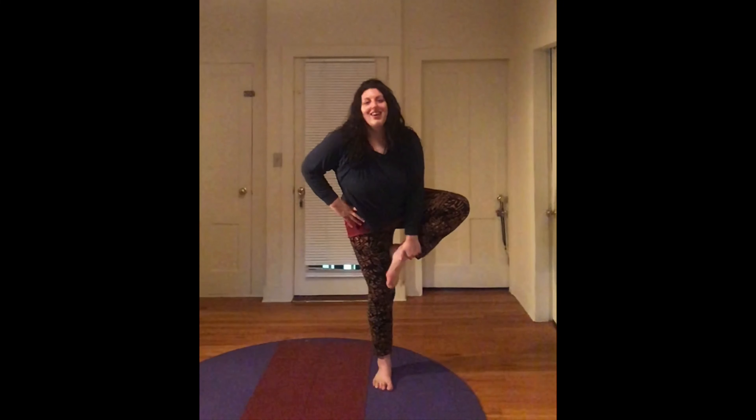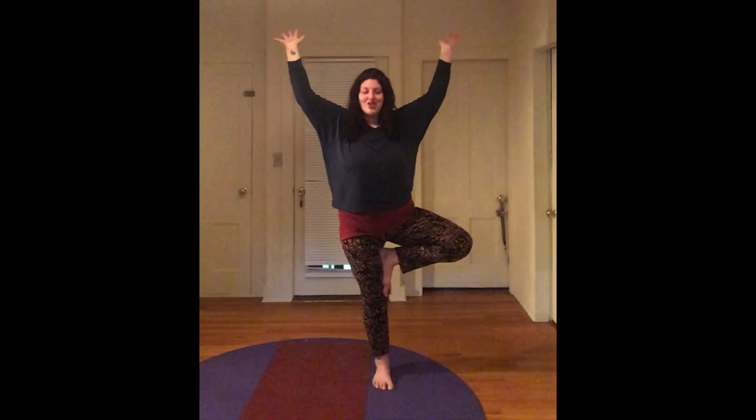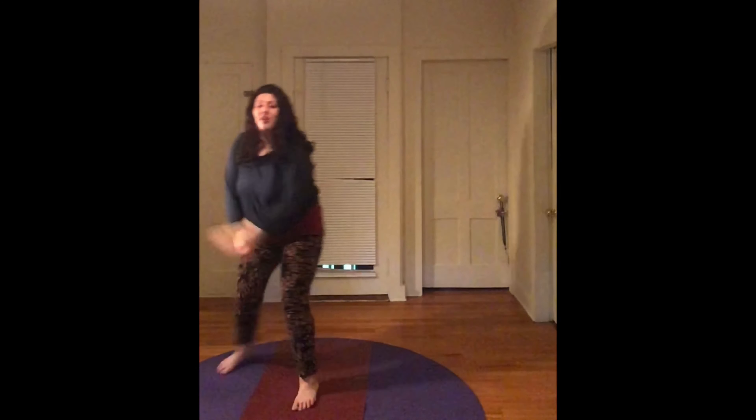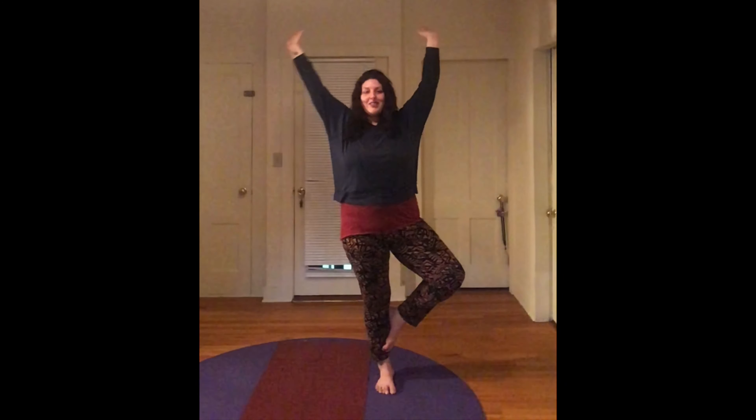Hands on your hips, eyes on your focal point. Move your weight into your other foot and then find the right tree pose for you on this side — ankle, calf, skip your knee, try the thigh. Keep your eyes steady on your focal point and grow your branches if you want to. If you're feeling like this is super easy, the next challenge is to try your tree pose with your eyes closed. It's really hard, but if you fall, that's okay — just smile and come right back to it. Last breath here in our tree pose.